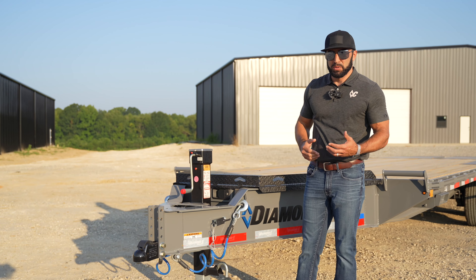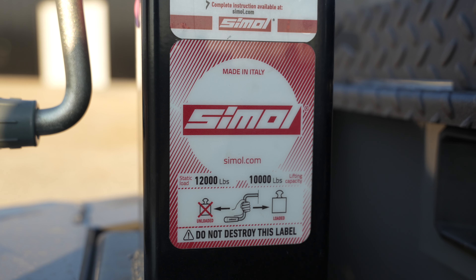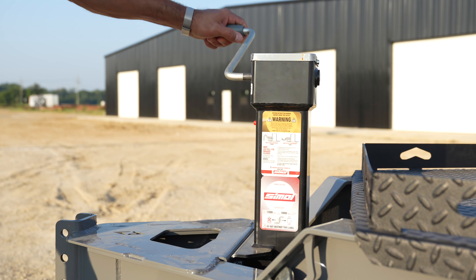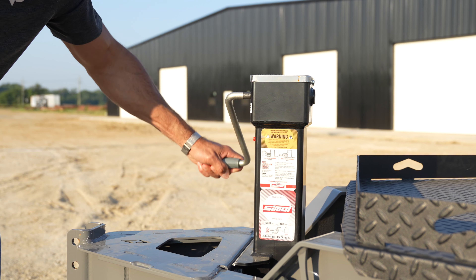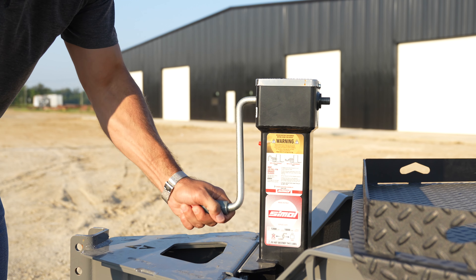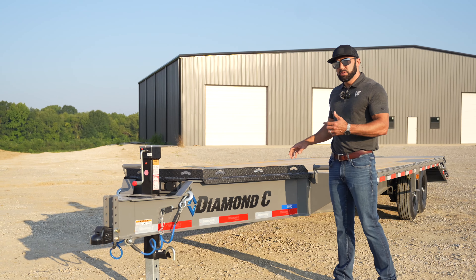You'll notice this jack looks a little different — it's not your typical 12k jack. The Samole 12k jack is actually from Italy, and I refer to it as the Ferrari of 12k jacks. The gearing in it is super smooth; it's actually a two-speed jack standard. It's got a galvanized spring-loaded foot — you won't use another 12k jack as smooth as this one.